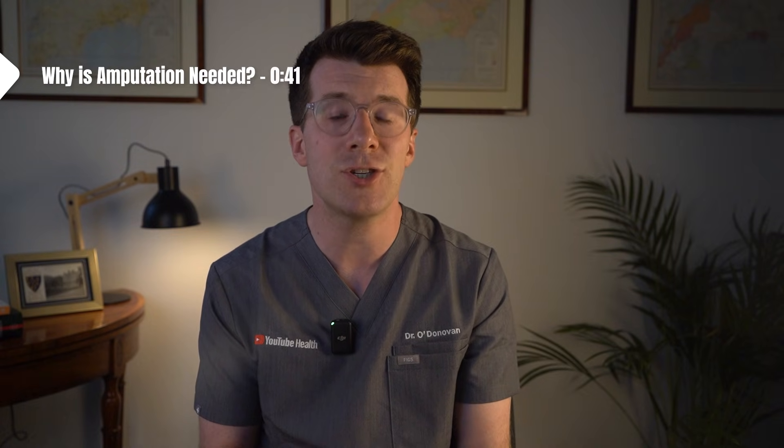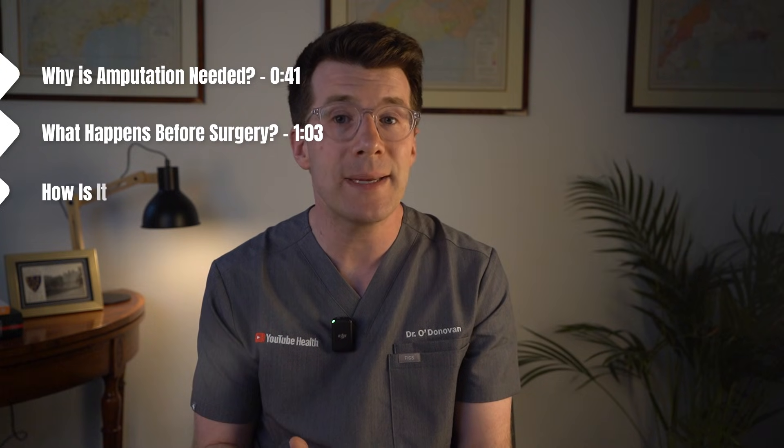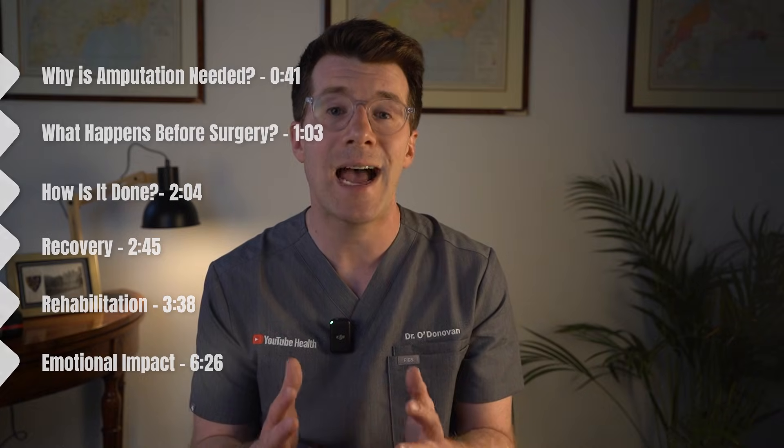In this video we're going to walk through why an amputation might be needed, what happens before surgery, how amputations are done, recovery and rehabilitation, and finally the emotional impact and how to find support, plus some really useful resources to assist you.